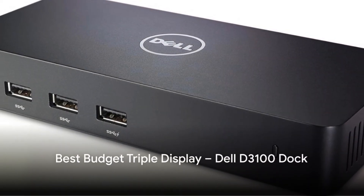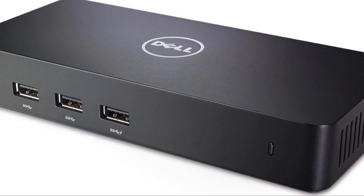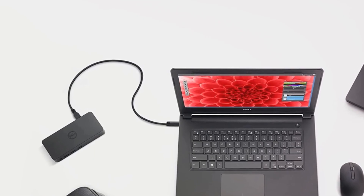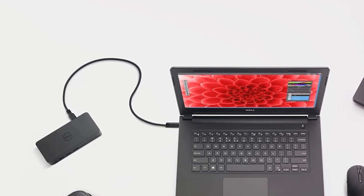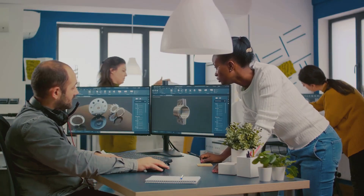It may be unexpected, but the universally compatible Dell D3100 is a great budget option for adding up to three total external displays to your HP laptop via USB 3.0. You also get four USB ports for accessories, 36W charging power, and 1080p max screen resolution across the three screens. For under $150, it's the cheapest triple monitor docking solution.